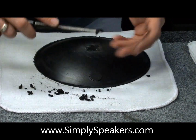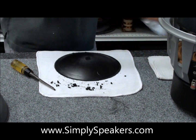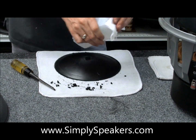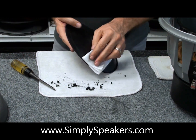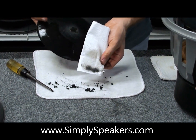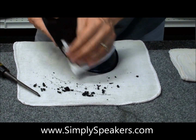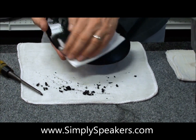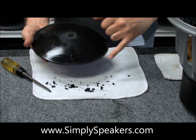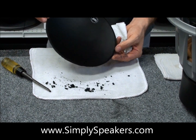Then take some rubbing alcohol, fold a paper towel over a few times, and just clean that residue off. Get the paper towel good and wet and just work the area you've already done — of course, work around the entire cone. You'll see the material coming off. You're not going to hurt the polypropylene in any way with the rubbing alcohol — it just helps to clean what's left of the old foam residue. Hold it with one hand on the backside and just work it all the way around.